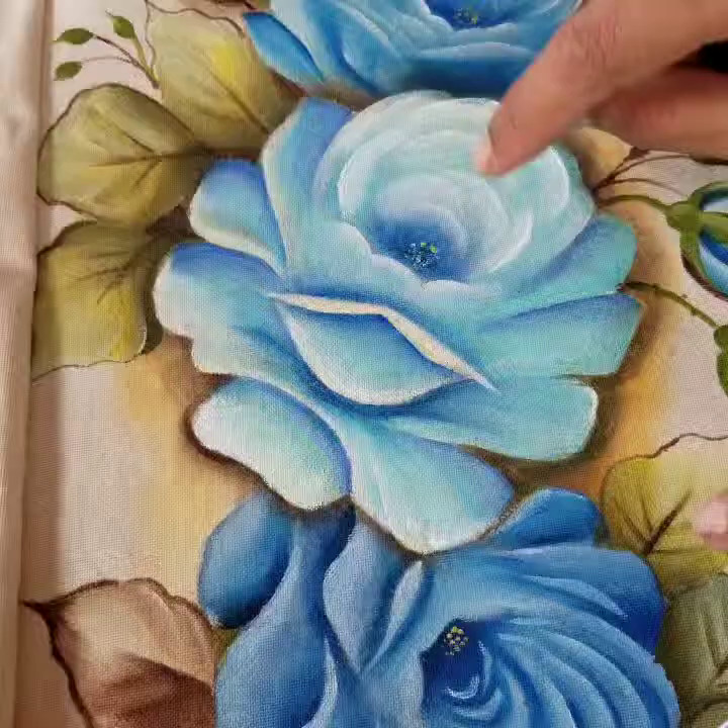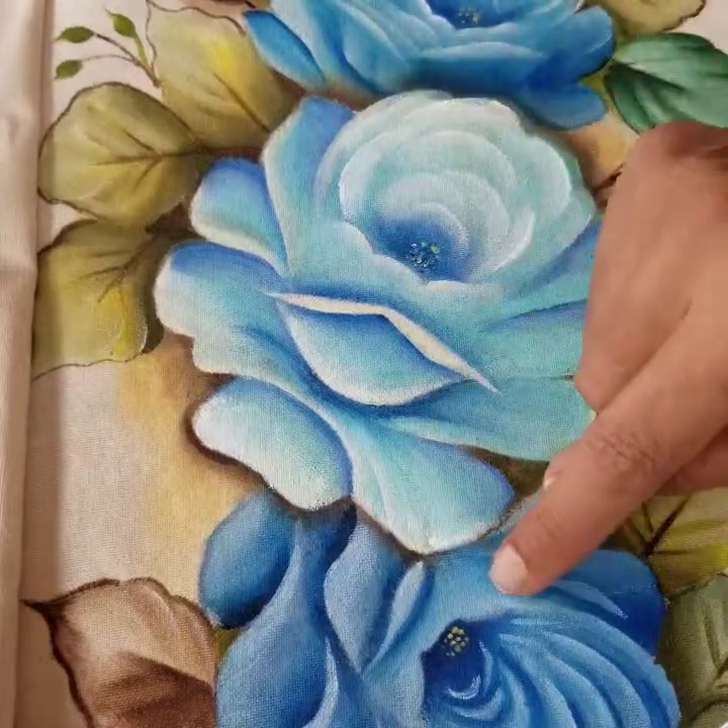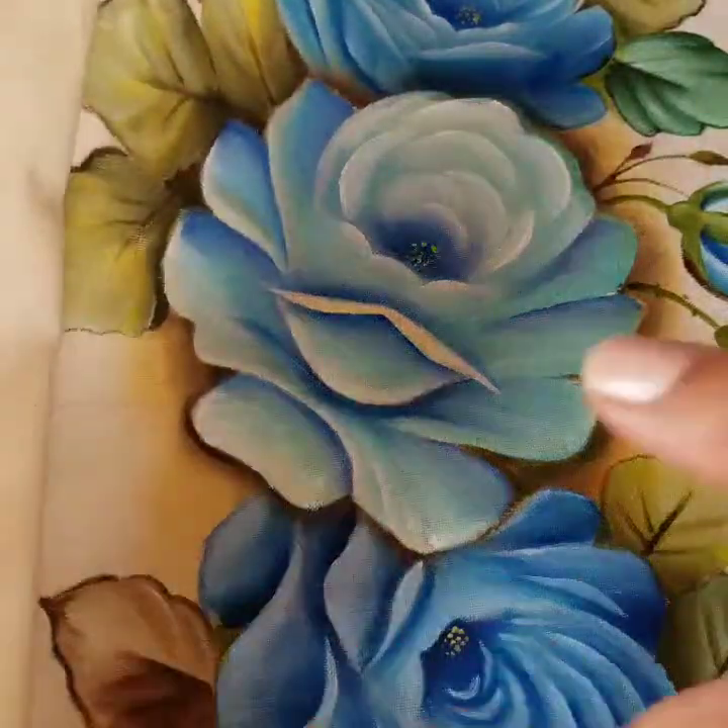Hi friends, hi girls, how are you? I've seen all your questions — I don't know how far I can answer all your questions today, but I thought I'll show you how I painted these flowers. Take a class on me. Let's not waste any more time, let's start painting. Come on — how to paint one of these roses and maybe one leaf.